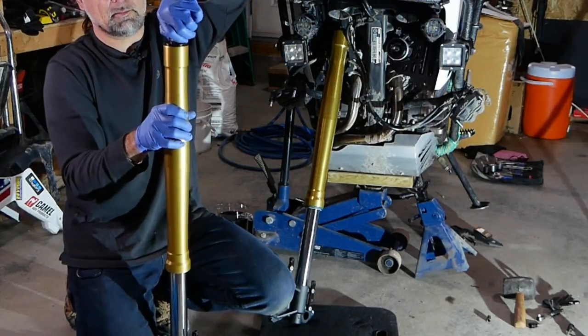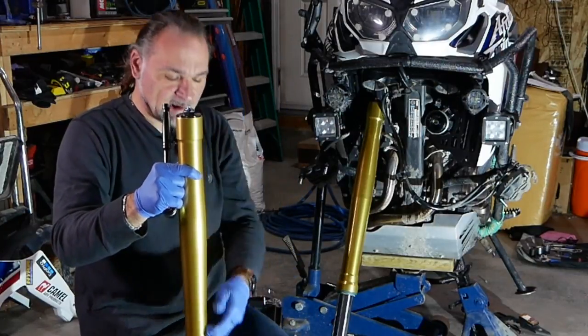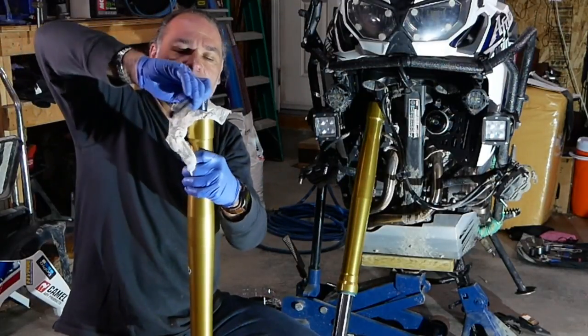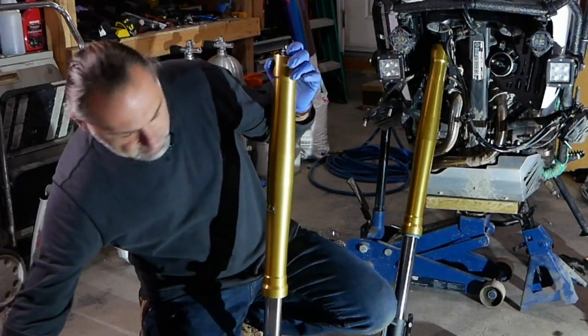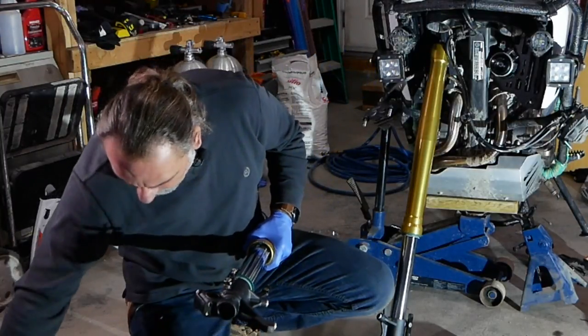There's a little O-ring on the top cap — make sure it's clean. If you can, replace it; they're not expensive. I changed mine last time, and looking at them now they're still in really good shape. Alright, so there we go — we've got the second fork done. Flip it over.